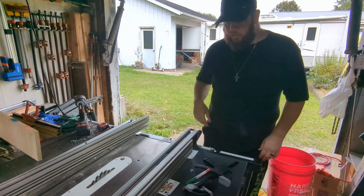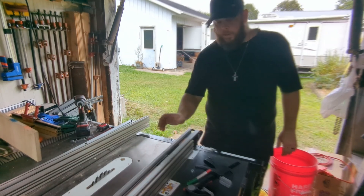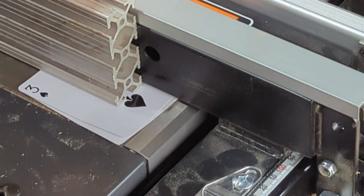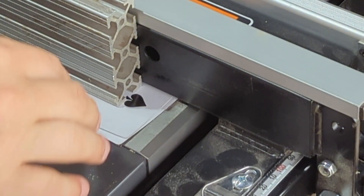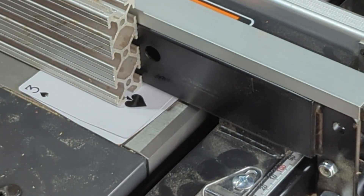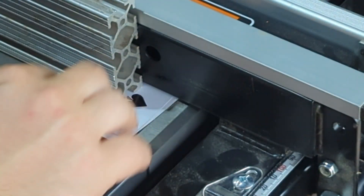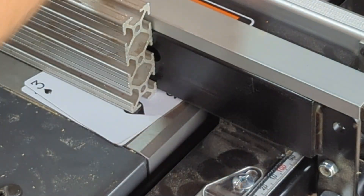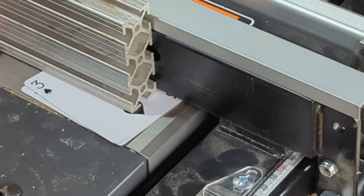I'll bring you in here and show you how I'm going to hook this to the fence, and then we can do the other side possibly. I measured this side with some cards and it's roughly anywhere from one to three playing cards at whichever end, so it's not even. I've gone two playing cards across the whole thing - that'll give us a small gap at the bottom so it'll go over the saw, and it seems to be good.